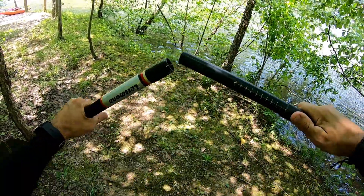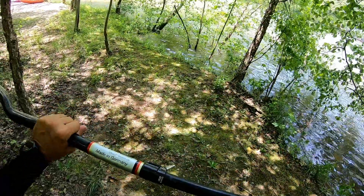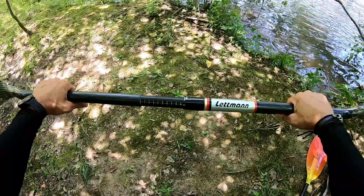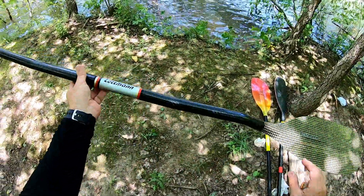It's got a 10 centimeter length adjustment here. That went together nicely, and I like that system. I'm going to put that to the test.